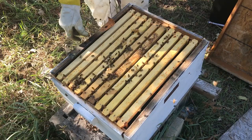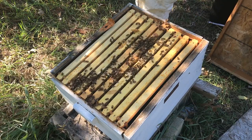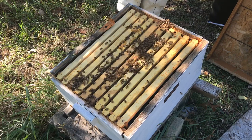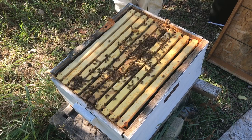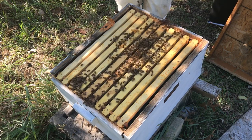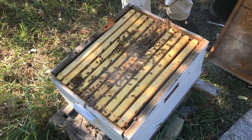I wasn't able to catch this on camera, but I just watched a mouse come out from under my hive — that was horrible. That is the last thing I want to deal with because if I have mice in my hives in the winter, that right there is a hive killer. I've heard horror stories from people who've had to just throw away their entire hives after a mouse got into them, so that's not something I want to see.